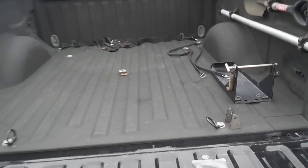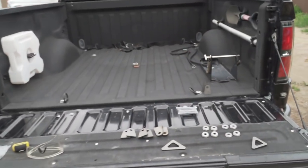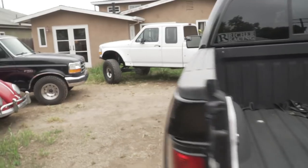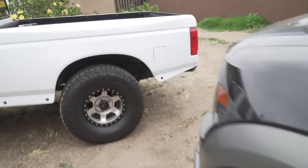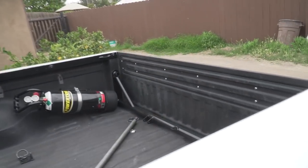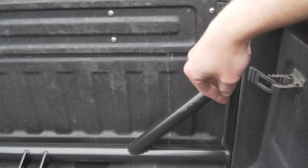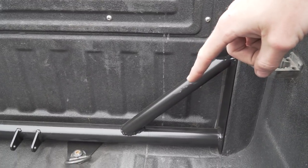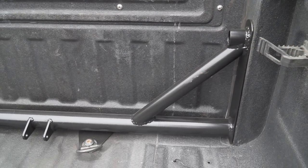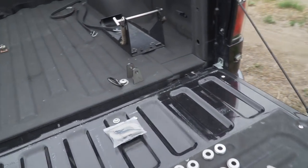The cool part about having these removable is you can unbolt the linkage and pull it out if you need to get something wide into the bed — you can just go straight through. You don't have to pick it up over the linkages. Because on my own truck I ended up welding everything together, and those get in the way sometimes when I'm trying to load things into the back. So I'm going to change it up a little bit and make these removable so it's just a little bit easier.